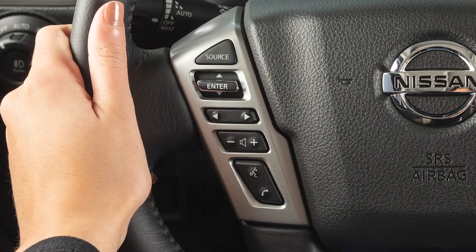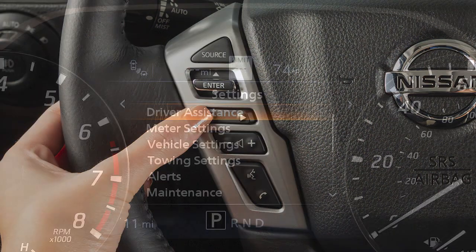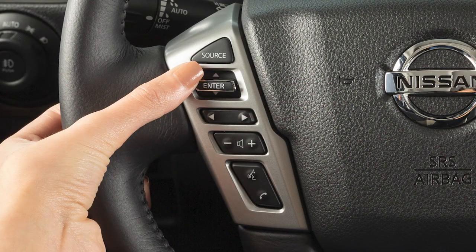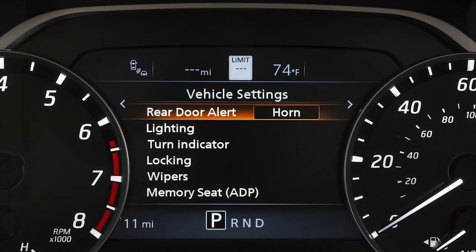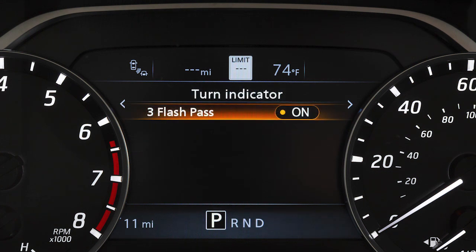To disable the three flash pass turn signal indicator, press the right or left arrow button until Settings displays. Use the up-down function on the enter button to scroll down to Vehicle Settings. Press Enter. Press the up or down arrow to highlight Turn Indicator. Press Enter. Press Enter again to toggle the three flash pass on or off.